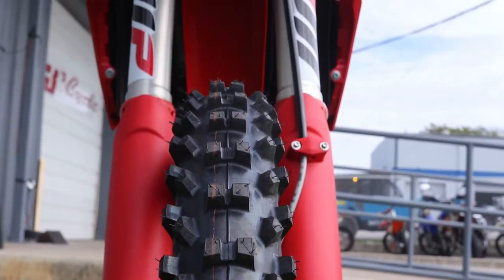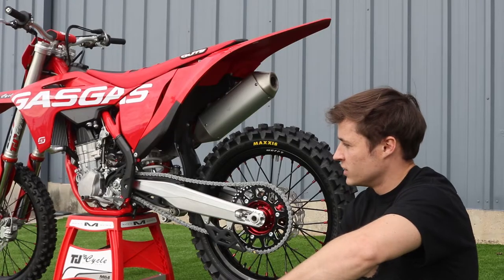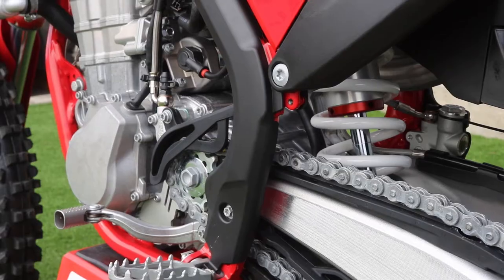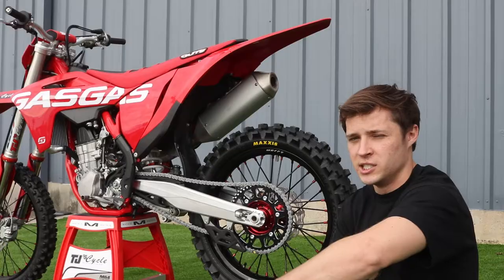This model in particular has some special features, like the Warp 9 wheels with the red hubs, as well as the gut seat. This bike is beautiful. It's got a steel frame and an aluminum frame, so it's rigid whenever it needs to be rigid, but flexible whenever it needs to be flexible.